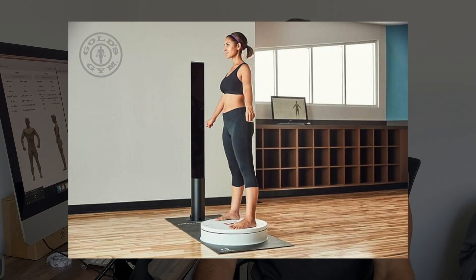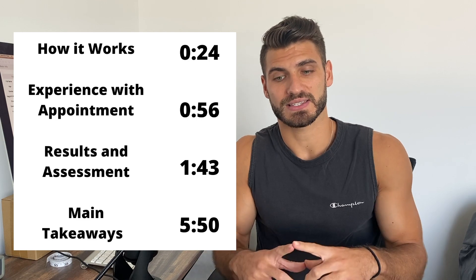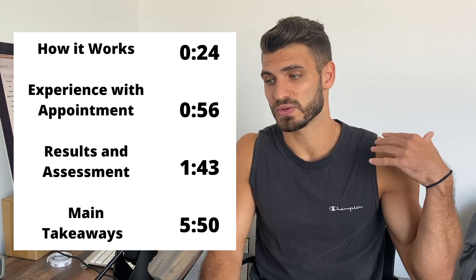Hey, what's going on everybody, welcome back to the channel. You're probably here because at your gym you've got one of these Styku 3D body scanners and you just want a little bit more information about it and want to know if you can really trust the results. If you're looking for something really specific, I've got timestamps at the bottom so you can go to those directly, otherwise sit back, relax, and we'll get right into it.